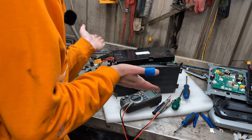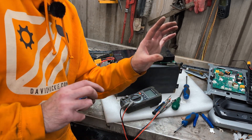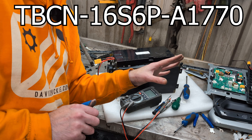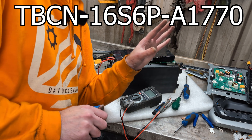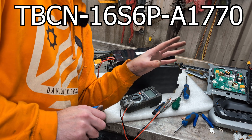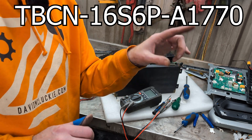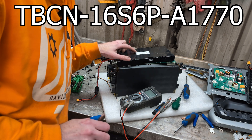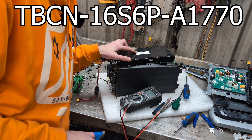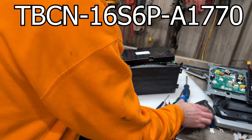It does have a model number, but I've Googled it and it doesn't bring up anything. I'll even put it on screen: it is TBCN 16S6P-A1770. I'm presuming that means 16 series and 6 cells parallel, though I can't confirm because they're covered in tape at the moment.